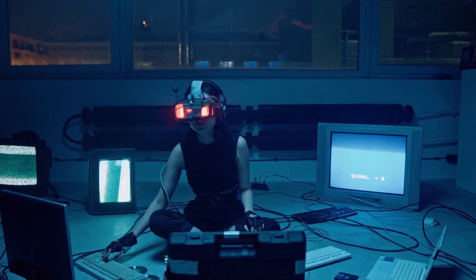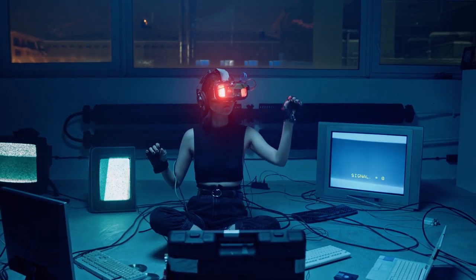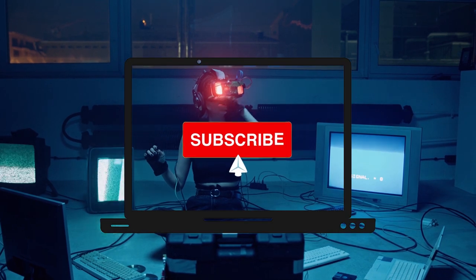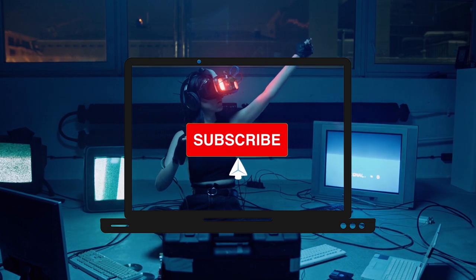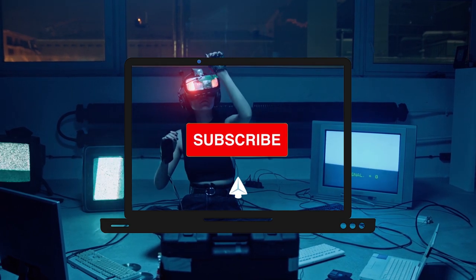Thank you for joining with us. If you are new to the channel, please subscribe and click the bell icon to receive notifications about other amazing products. Thank you.